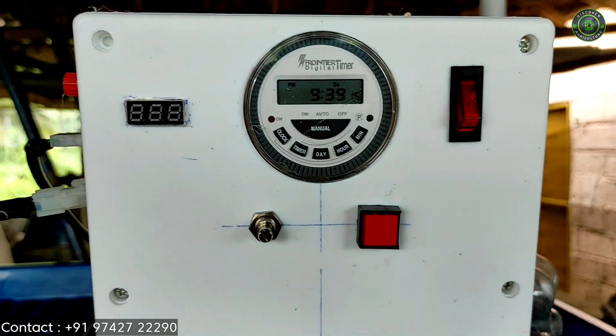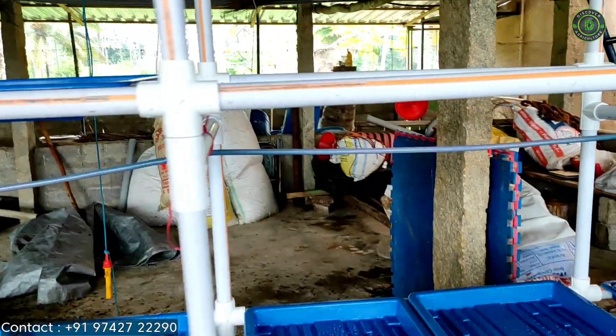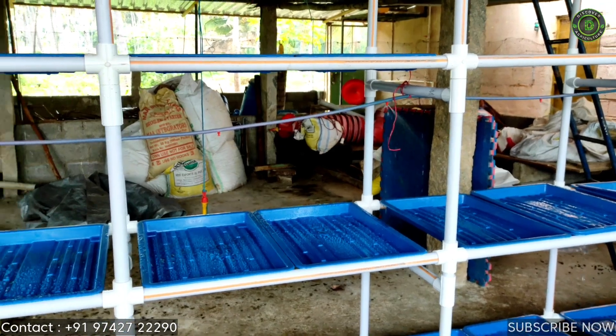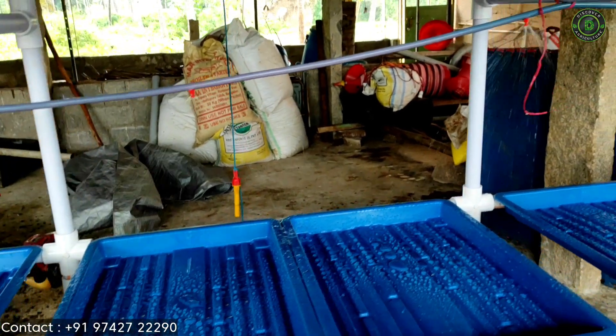We have set the timer for 9:40 and let's wait for it. Okay — yes, now it's 9:40. Currently all are not adjusted properly and this is for trial only.